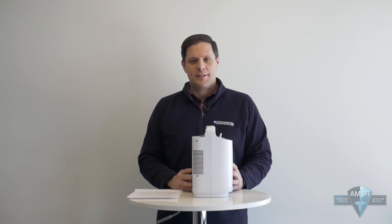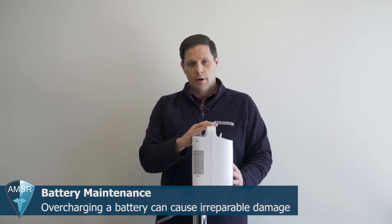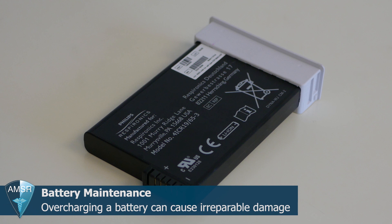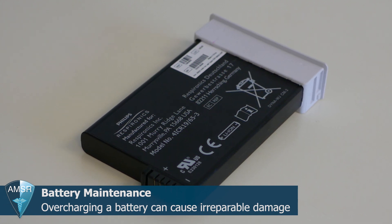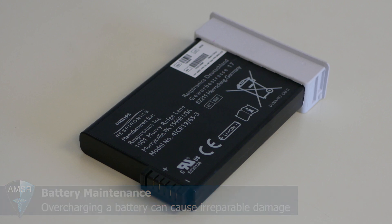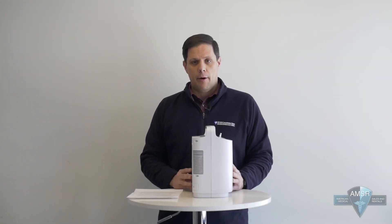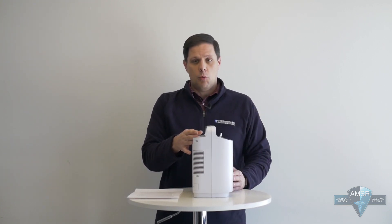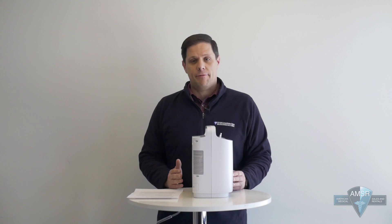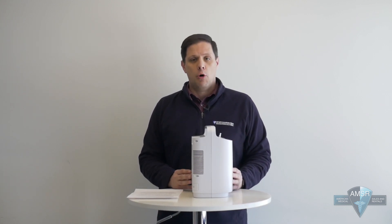Another important basic maintenance step is battery maintenance. If you're charging the battery in the Respironics Simply Go, as soon as it hits a full charge, either remove the battery and leave it plugged into the wall, or unplug the unit and run it on battery power. If you leave the battery in while plugged into the wall past full charge, it can accidentally damage the battery by overcharging it.